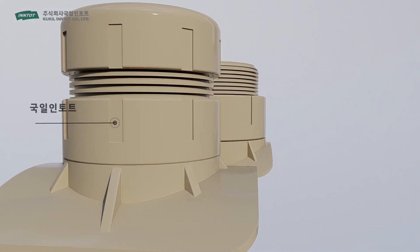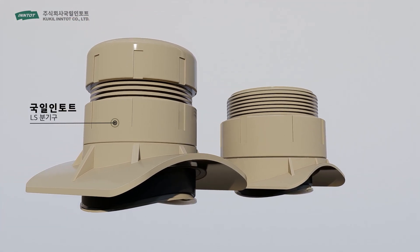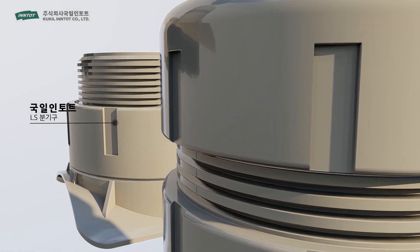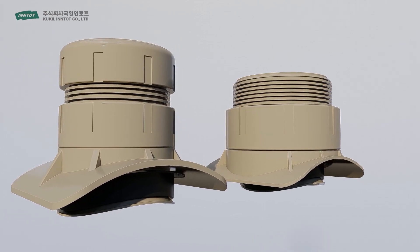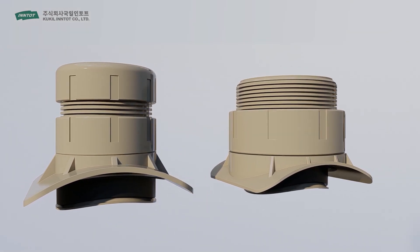Gugil Intot then finally developed the LS Branch Pipe, an integrated branch pipe made of highly durable and oil proof materials to solve the problems of the existing pipeline construction methods.